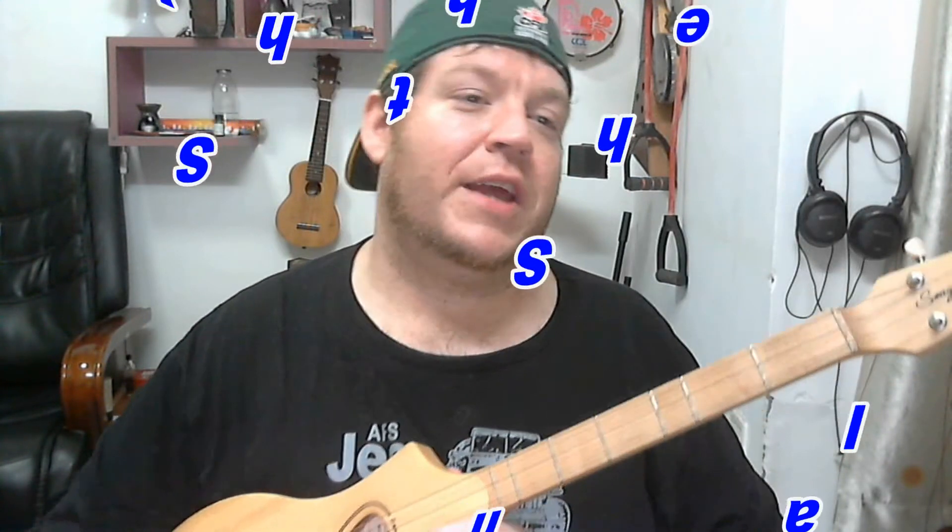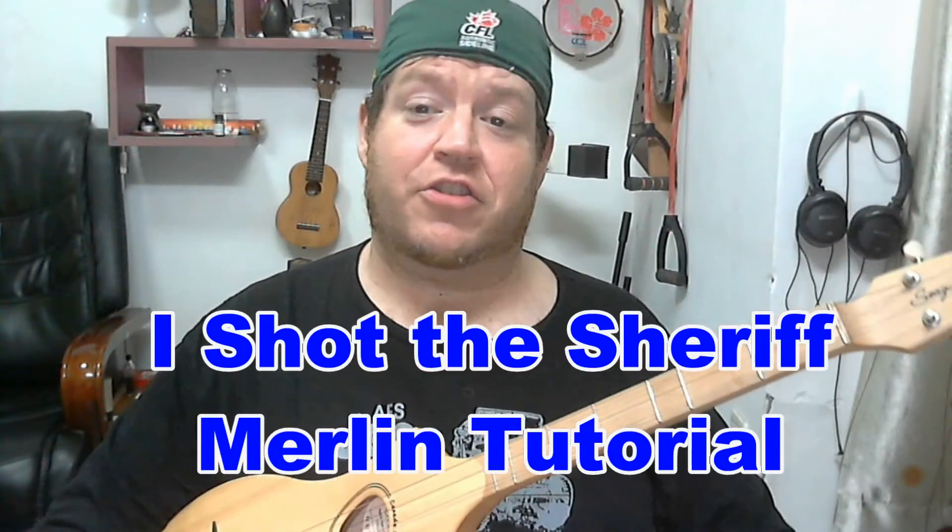For those of you out there that are actually practicing regularly and putting in some due diligence, you may very well be better than me already, which is great. Please, please be better than me. Another request I got for a cool tune to play on the Merlin is a Bob Marley and Eric Clapton song called I Shot the Sheriff.